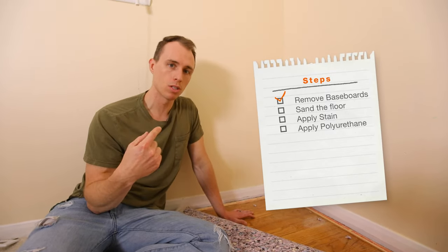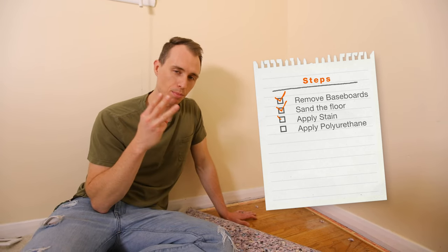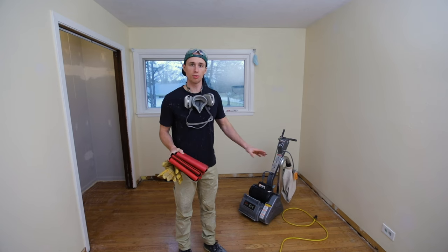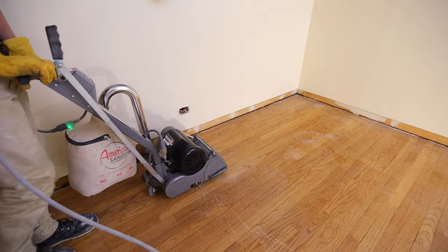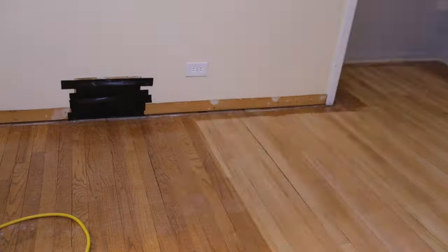Step one, we're going to remove all the baseboards. Step two, we're going to sand down the floors and get a fresh start. Step three, we're going to stain it. And step four, we're going to give it a clear coat. We're going to be using a few different sanders. The first one is a drum sander, rented from the Home Depot tool rentals. Every time we sand, we use three types of paper going from really coarse to really fine.